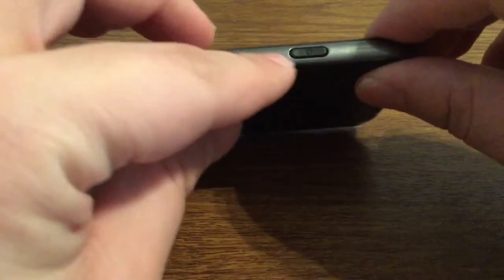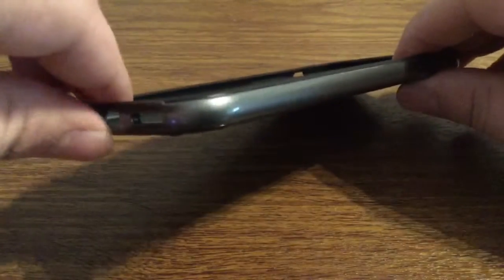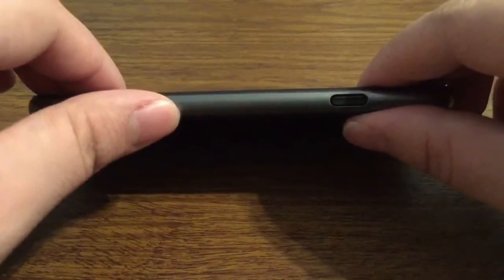Over on the right hand side you do have your power button covered up as well. And one thing I really do like is this rich soft gloss coating all the way around the border of the case.